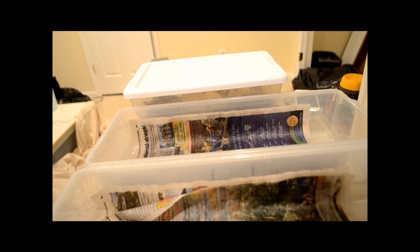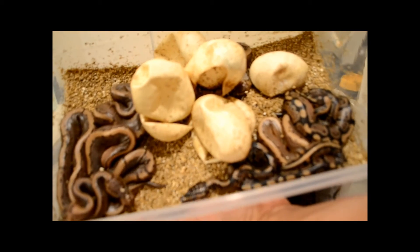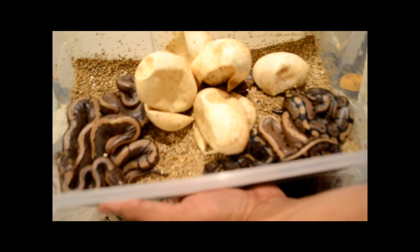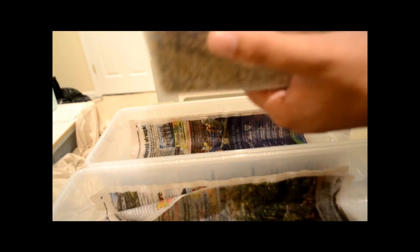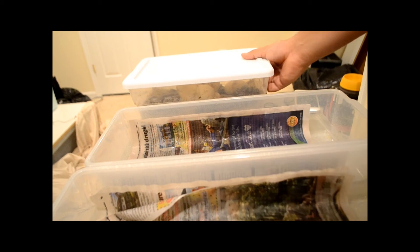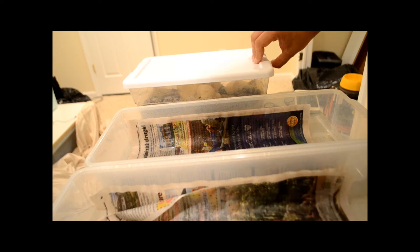Hey, what's going on guys? We have our last babies for the season. This is actually a ball python clutch. They just hatched yesterday. It was a pinstripe to a pin, so everything here is a hundred percent het pied and we're gonna see some babies.